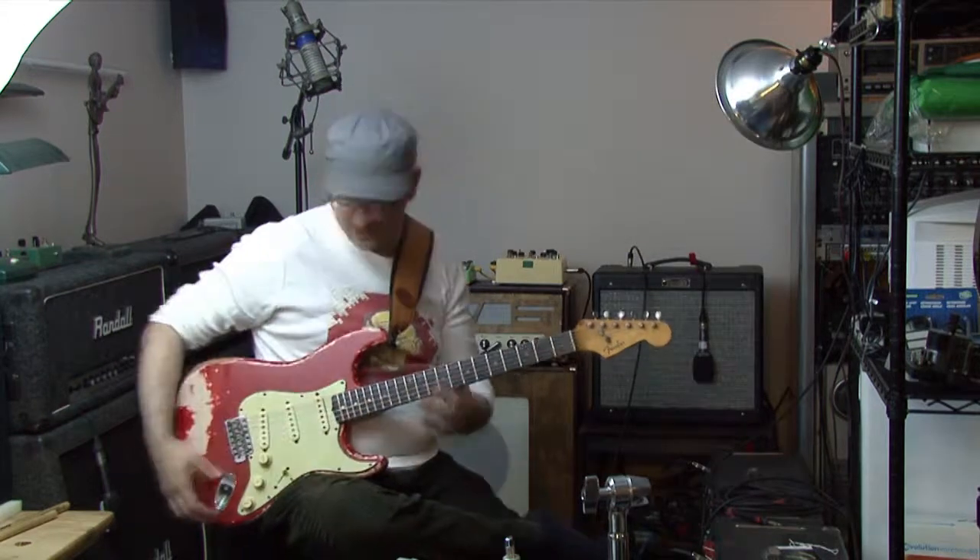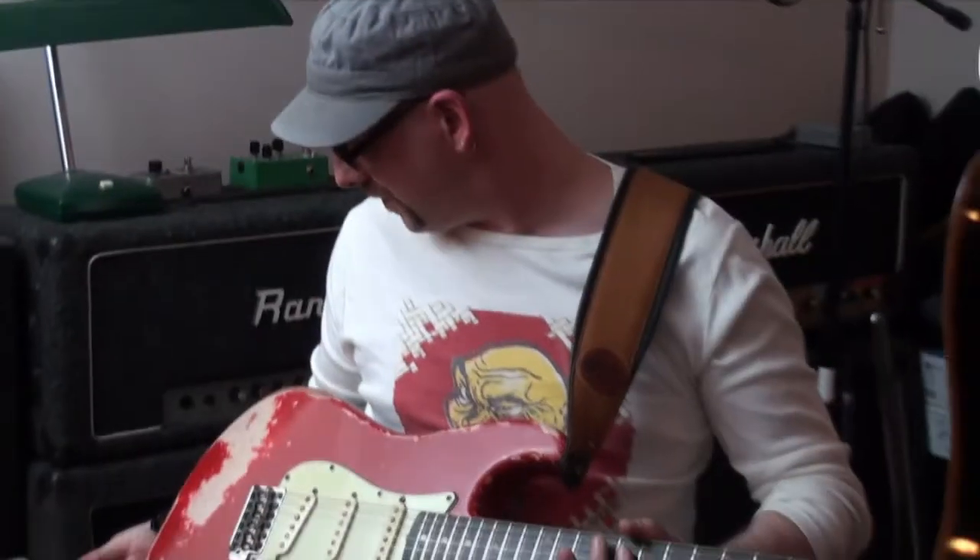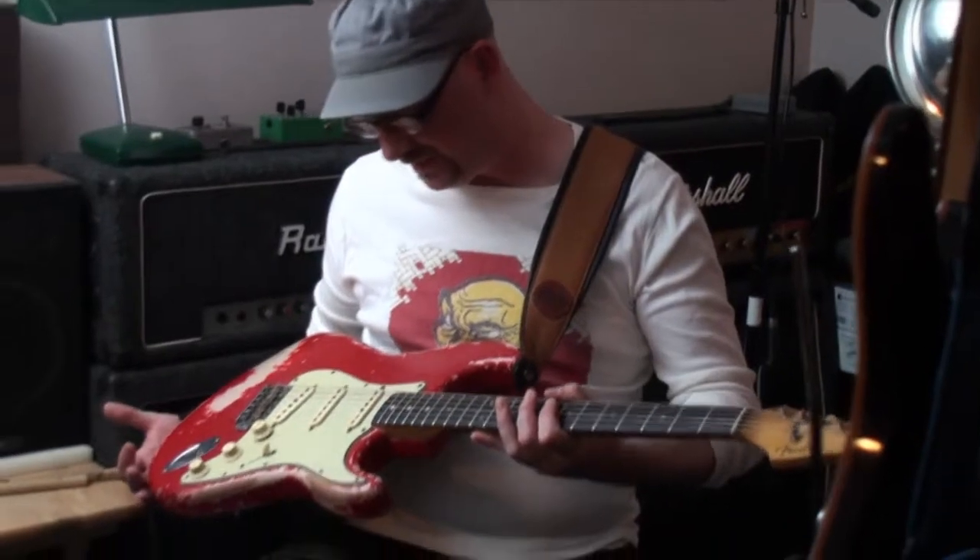It used to belong to a fellow named Chris Stockley. Chris Stockley was the lead guitar player from an Australian rock band in the 70s called The Dingoes. I believe they played around recently in a reunion as well, but they were a recording band and a touring band, so this guitar has seen its share of road work — hence the road-worn condition of it. Structurally it's in fine shape, so it hasn't suffered at all.